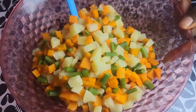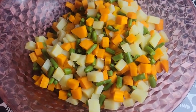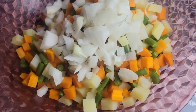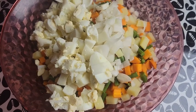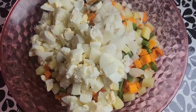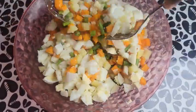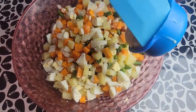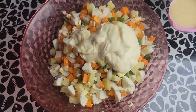At this point the veggies are completely cooled down, so we proceed to add in the other ingredients. We add in the onions and the eggs. We gently stir everything to combine, and then we come in with the mayonnaise and the condensed milk.